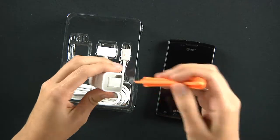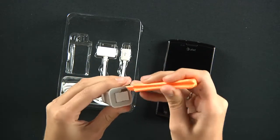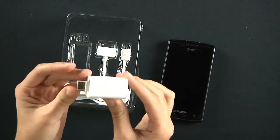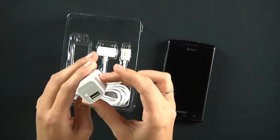So let me use this little guy to open this up. There we go — so you plug this part into your computer's USB port and charge your phone.